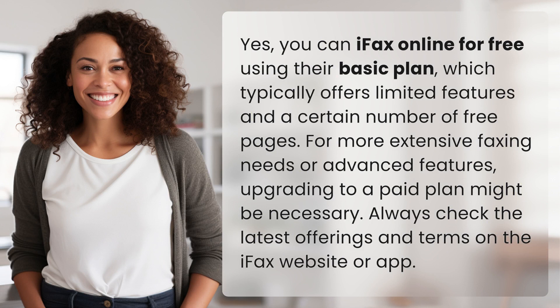Yes, you can iFax online for free using their basic plan, which typically offers limited features and a certain number of free pages. For more extensive faxing needs or advanced features, upgrading to a paid plan might be necessary. Always check the latest offerings and terms on the iFax website or app.